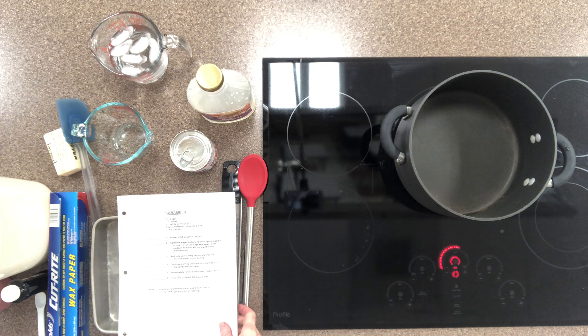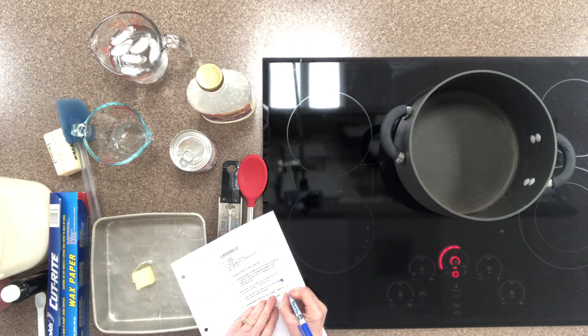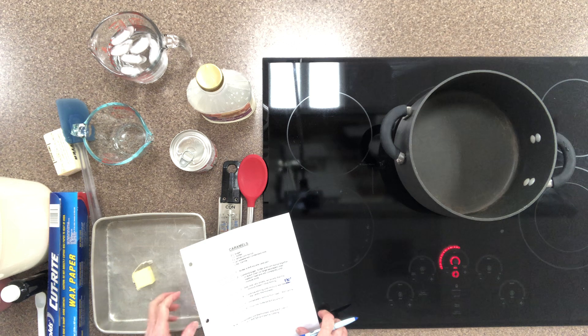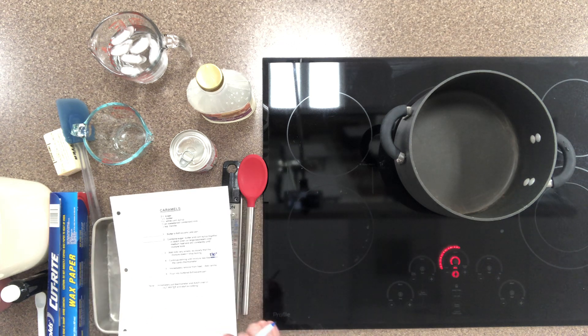Before we do that, I want you to take your recipe and on step number four, I want you to change the temperature to 230 degrees. So the first thing I'm going to do is not start with step one but with step two.